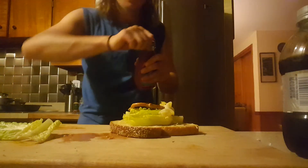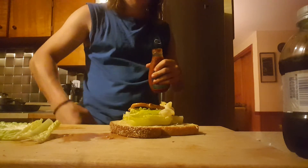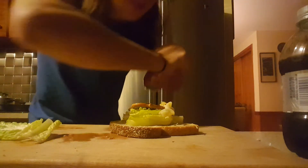And then, you will need taco sauce. Just pour some on there. Just a little, but not too much.